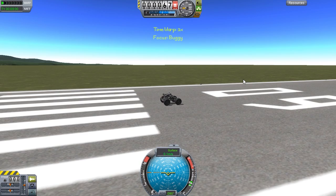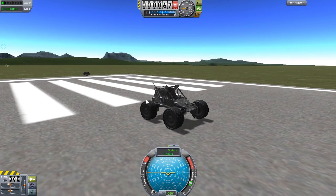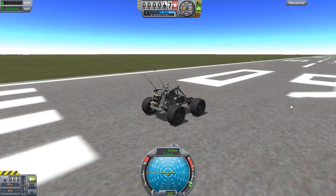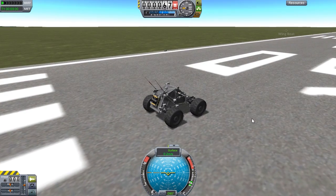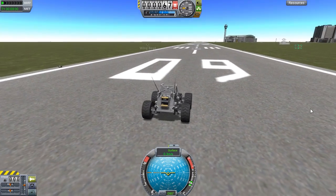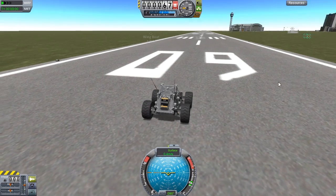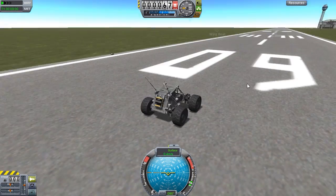The load time is taking quite a while today. Focus on buggy — there we are. Got a beautiful view of it. Let's extend the antennae — had it on the action group key for one. And it is rolling on its own even though I'm not pushing forward. You've got to love how they do that — one of the things they may want to kind of work on. It's kind of weird; not that bad since it's a buggy, but when I've tried to mess around with planes it has caused issues.